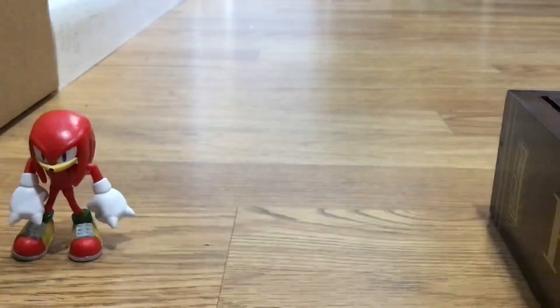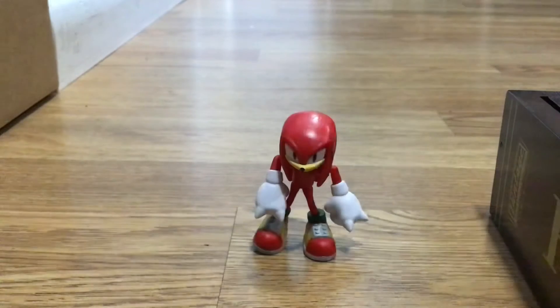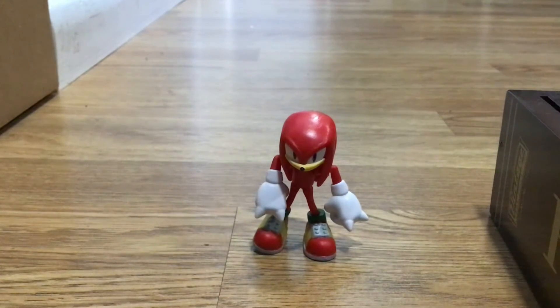I'm going to go unbox this off screen, so we'll have Knuckles be the director. Don't worry guys, I'm just getting this unboxed. We got this out.